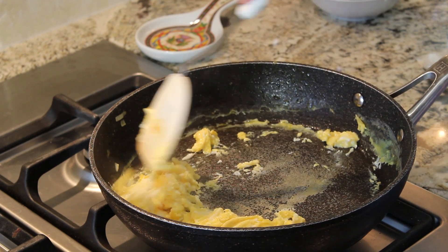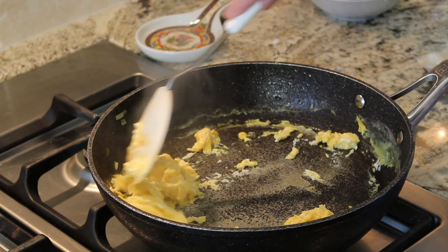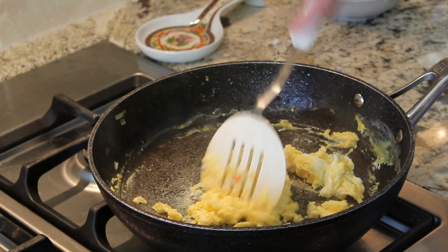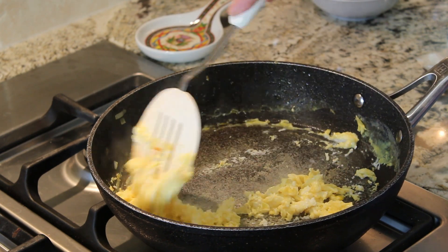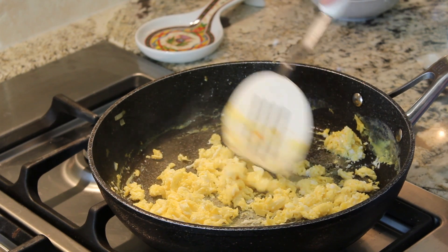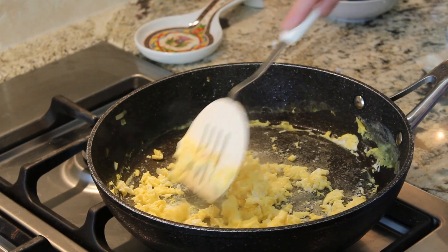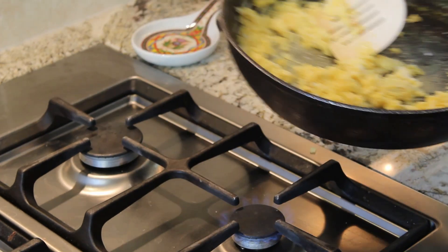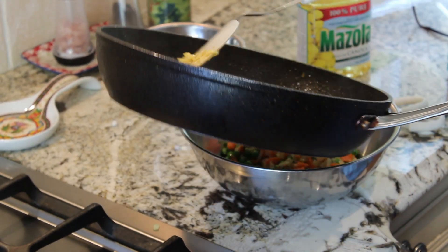I love adding pork to this recipe. If I do a slow roasted pork shoulder and have some leftover, I love adding that. But any meat will work — chicken, pork, turkey. I probably wouldn't add beef, but that's just my preference. So that's definitely fried up enough, and I'm just going to add the egg to my veggies.